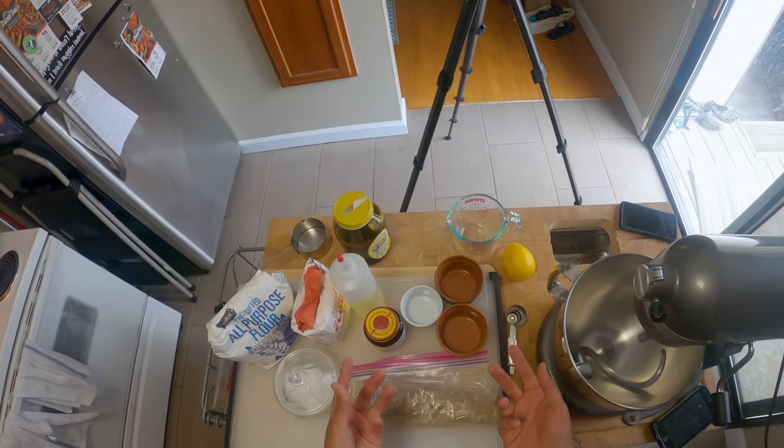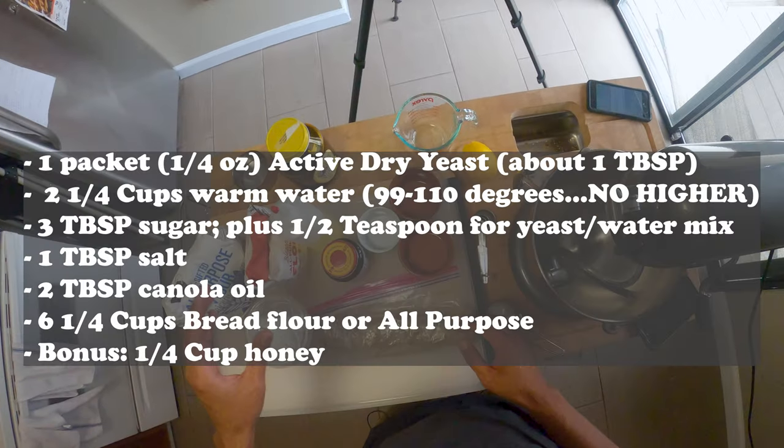Let's get our ingredients together. You'll need one package or a quarter ounce of active dry yeast — roughly a tablespoon — two and a quarter cups warm water between 99 to 110 degrees (no hotter or you'll kill your yeast), three tablespoons of sugar plus a half teaspoon for the yeast water mix, one tablespoon salt, two tablespoons canola oil, and six and a quarter cups of bread flour. I used all-purpose here because that's what I had. I also optionally threw in a quarter cup of honey for a little extra flavor.